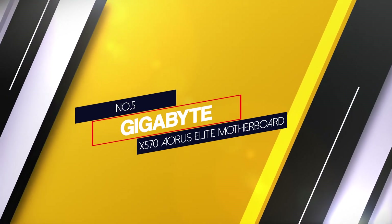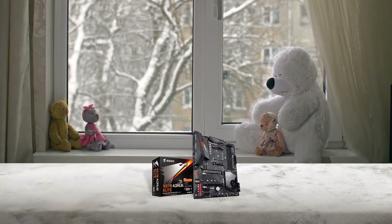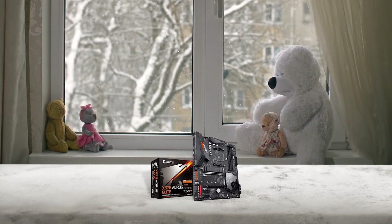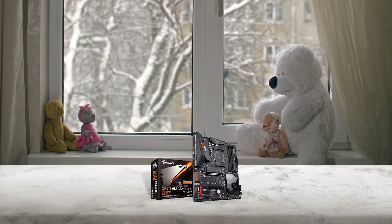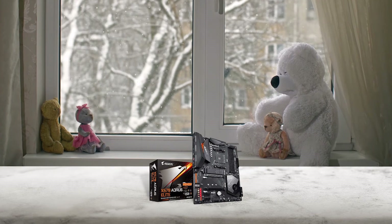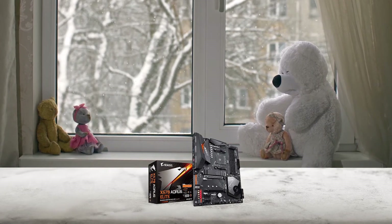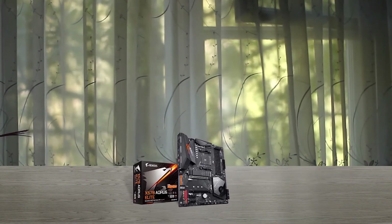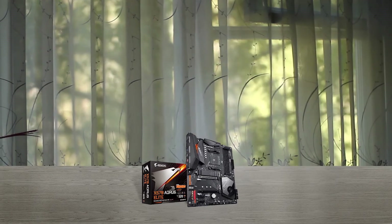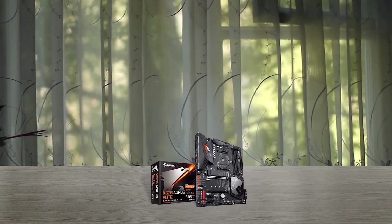Number 5: Gigabyte X570 Aorus Elite Motherboard. This motherboard comes with a single BIOS. The Gigabyte X570 Aorus Elite supports XMP profile RAMs, and you can reach up to 4266 MHz frequency by simply tweaking the BIOS. It also features a USB 3.2 Gen 2 Type-C port and dual PCIe 4.0 M.2 slots with heatsinks.